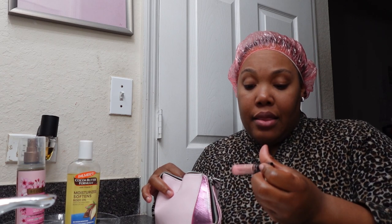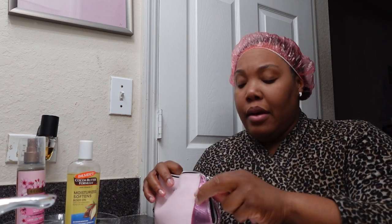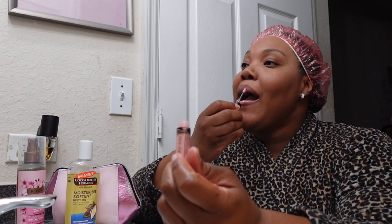I'm gonna put on my Mary Kay lip gloss. This one is called — what is it again? Pink Parfait. You know, you want to look cute for the camera, why not? It's almost done, but I really love it. Pink Parfait. I love it. It's really nice.